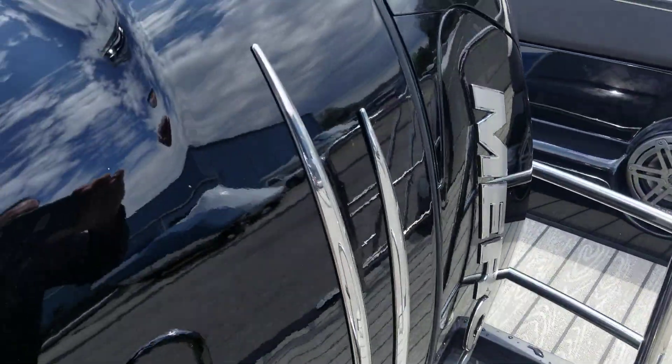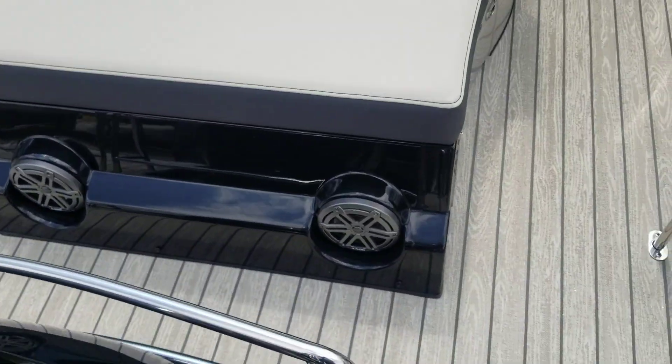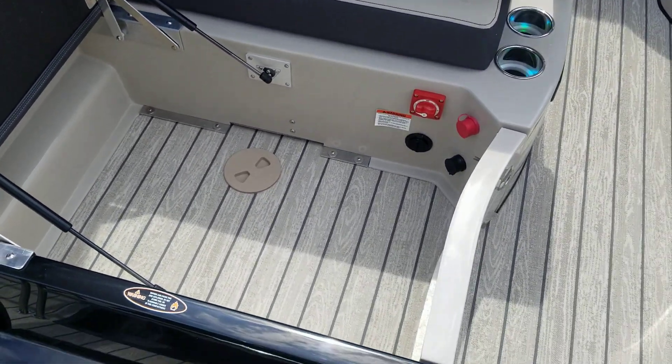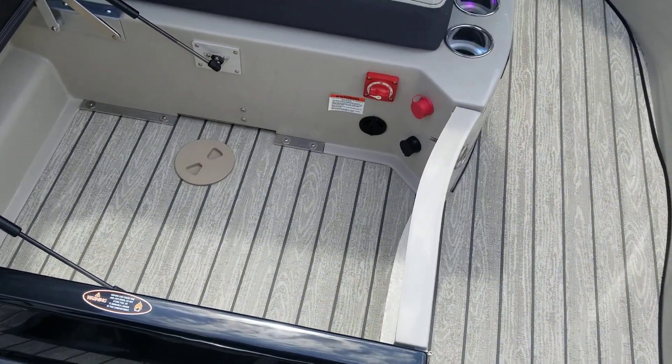As we come into the boat here, you're gonna see she's powered by a 350 Mercury Verado. One of the favorite things about Harris's is their storage — plenty of under-seat storage in all the seats back here as well. You can also see the battery switch and battery charging port.